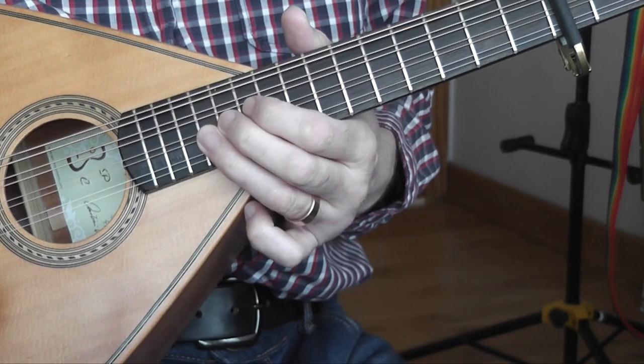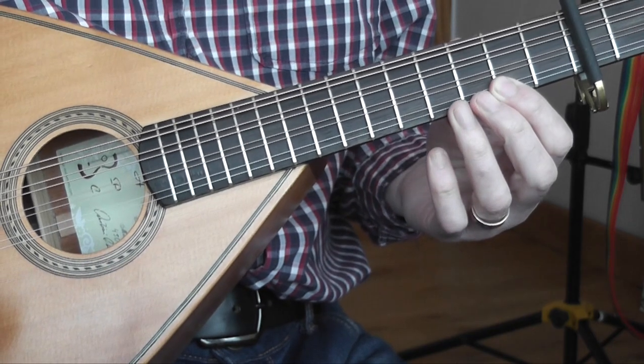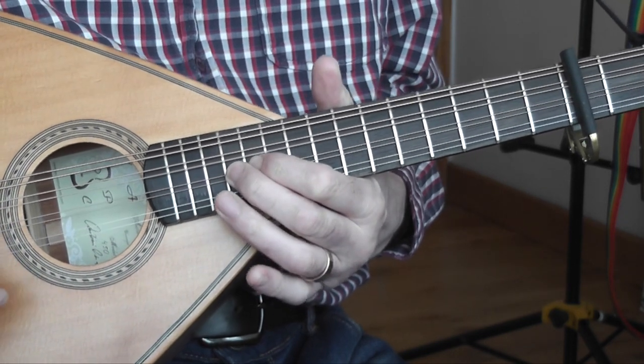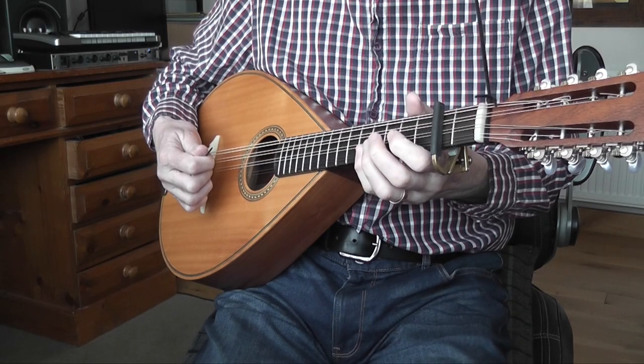Rather than going right up the top of this D string to get the higher notes, I simply move over to the A string to get them. So to play the first part of John's Polka — the first tune I played — I would have had to go all the way up there, whereas now it's right here. So it's much more convenient, much more comfortable, and it just sounds an awful lot better.